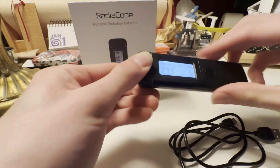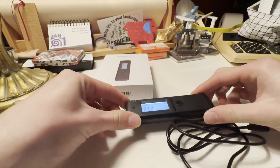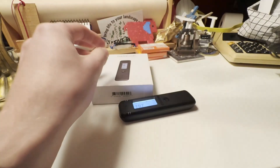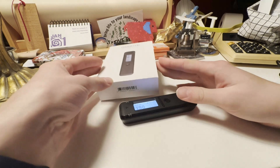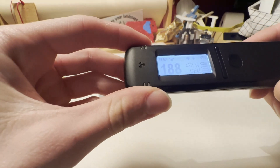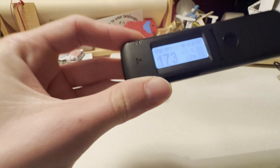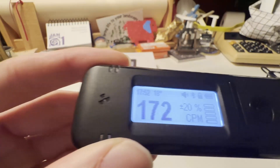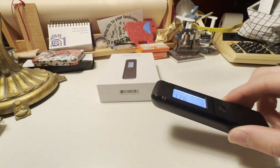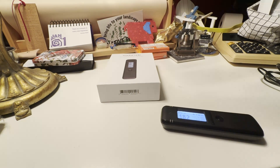So when you open the box — this is the box that it comes in — you'll get your Radiocode and a USB-C charging cable, as well as a few little leaflets in there. The battery life on this is really good. I charged it once and you can see that it's still very, very much charged.